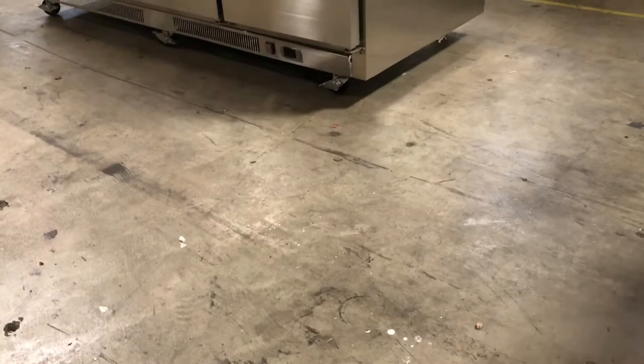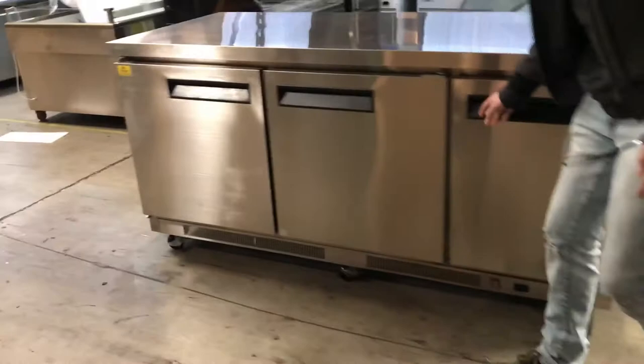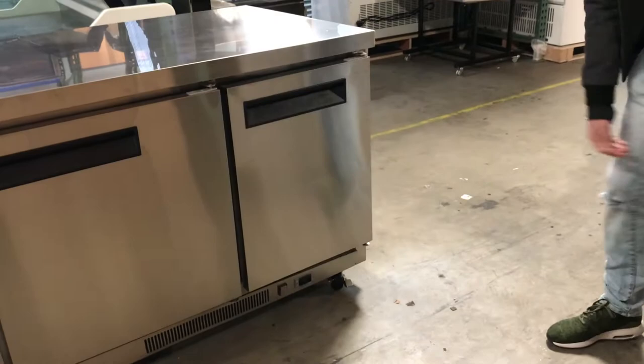It has three doors that open up and automatically close on themselves.